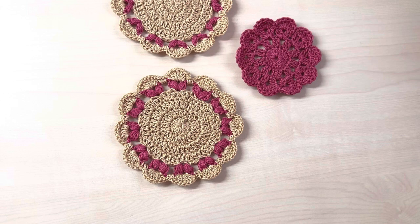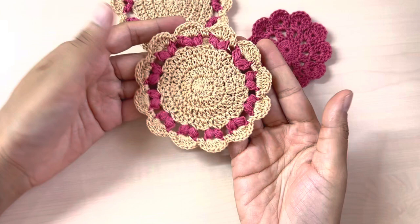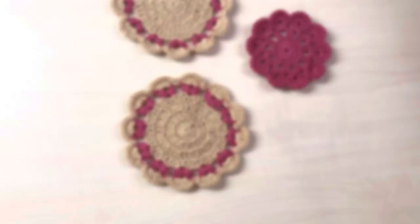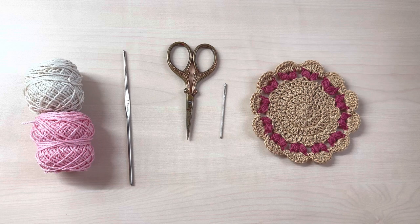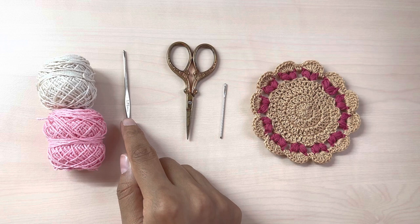Hey guys, welcome to another crochet coaster tutorial! Last time we learned how to make a gorgeous pattern. Today we have some puff hearts and these are absolutely adorable. For this project I am using Anchor cotton threads in two colors — one for my main coaster and one for my puff hearts — a 1.75mm crochet hook, a pair of scissors, and a darning needle. We'll start off with a magic circle.